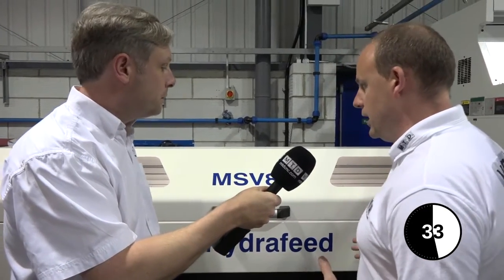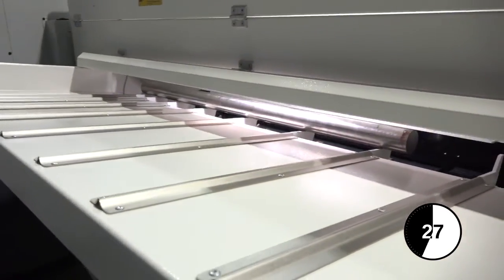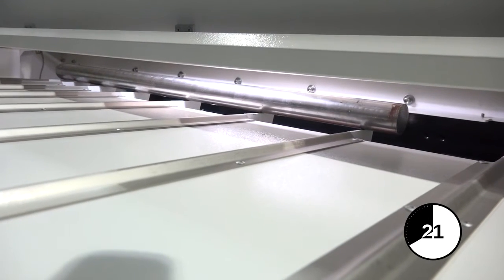This enables you to continually run without an operator having to change bars. If we move around the back, you'll see here — this is where bars are loaded. Of an evening or in the daytime, you can load the bars here.